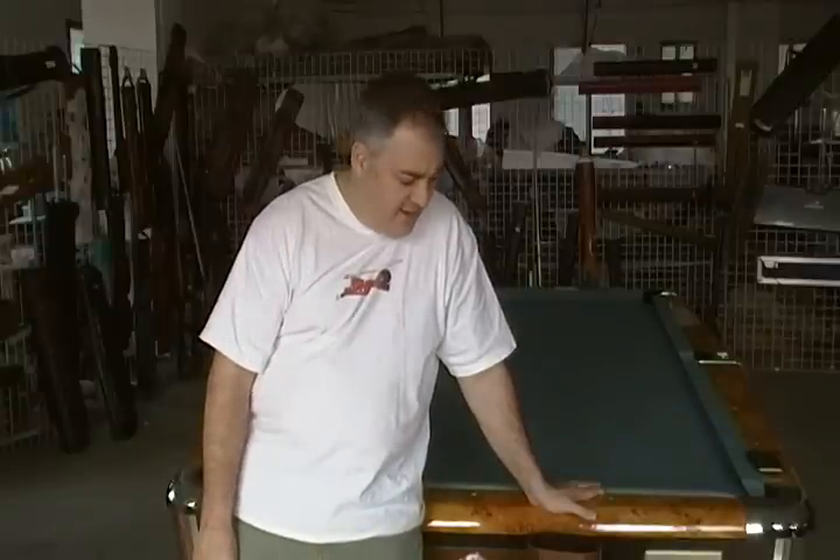Hey Chris, this is John Barton from JB Cases. As you know, I'm going to show you your case and show you how it works. I just wanted to say thanks for the order.